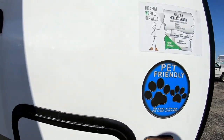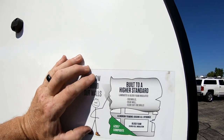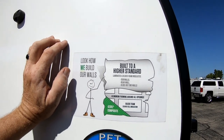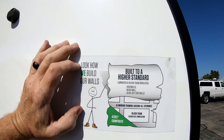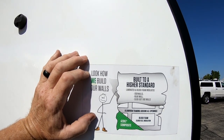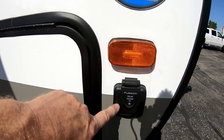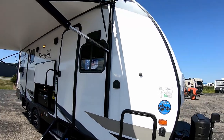A real nice structural feature is that they use Azdel on all exterior components. It's a board that goes between the fiberglass and the aluminum stud — it's waterproof, chemically inert, and textured so adhesives bond much better to the wall and fiberglass, giving you a lot less chance of delamination. Down here is your solar panel hookup. That about covers the outside of the Surveyor Luxury 250 FKS — let's head inside.